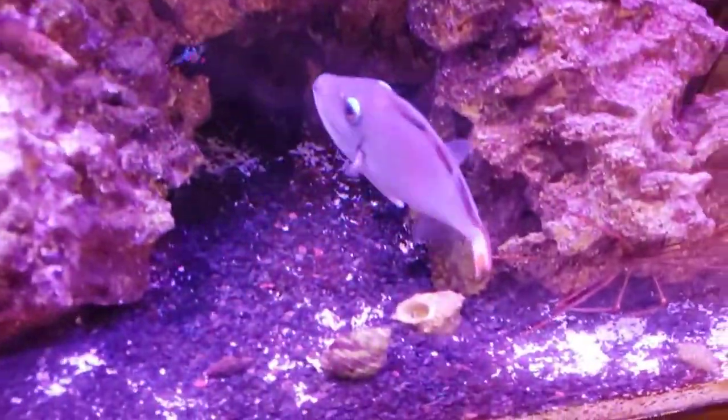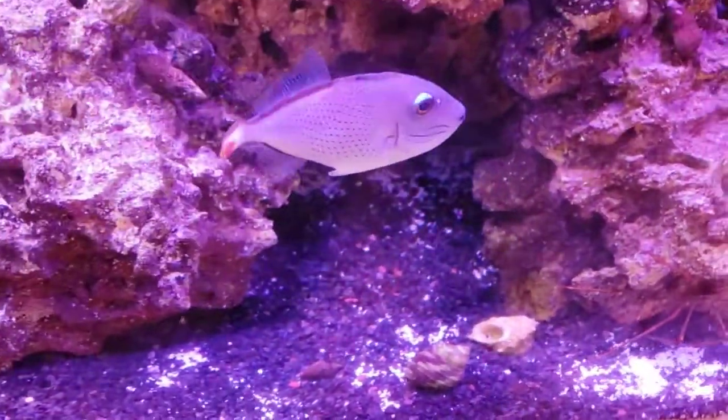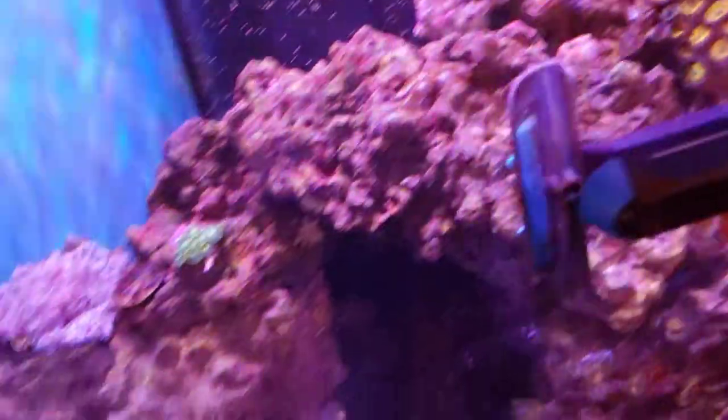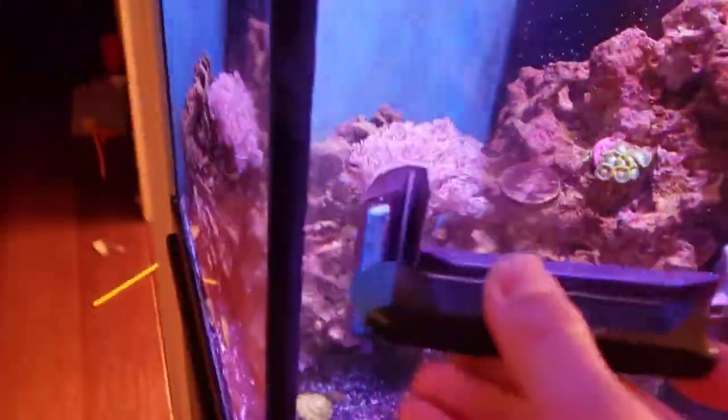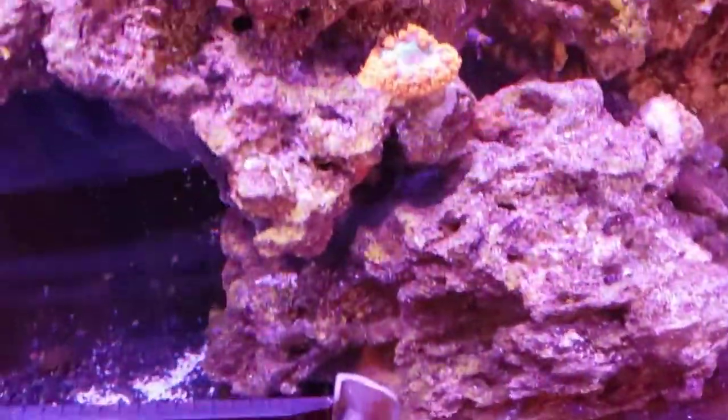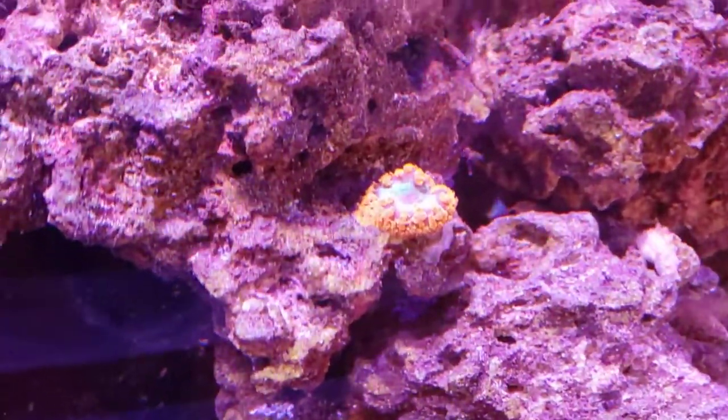We have a new friend — we have a redtail trigger, also known as a sargassum trigger. That's a funny word, sargassum. But anyways, let me clean this up a little bit.